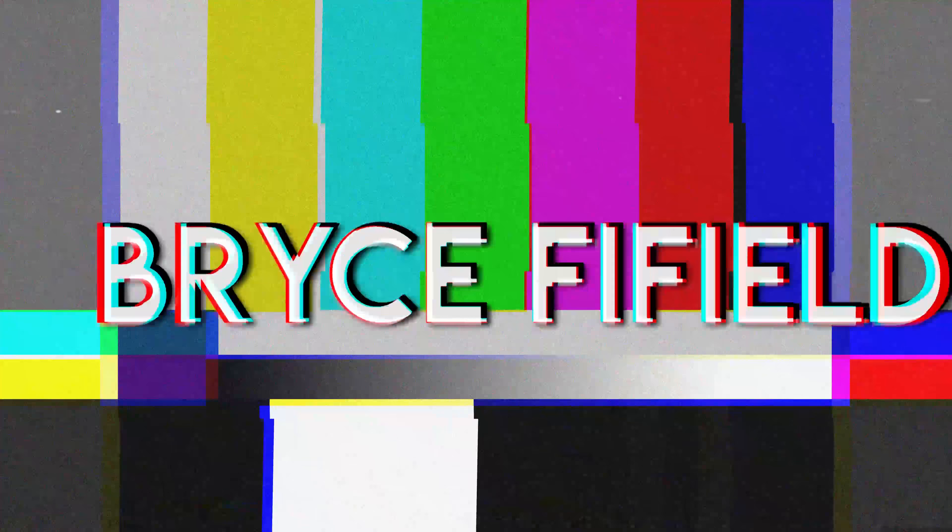Hello! Today I'm actually super excited for today's video because I'm building something. Obviously by the title you already know what I'm building.